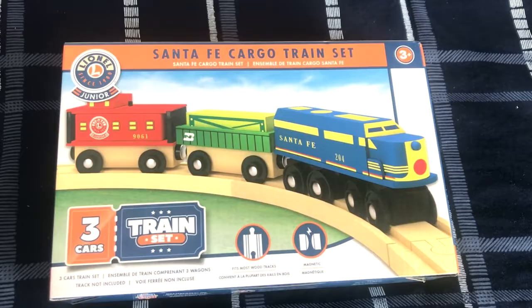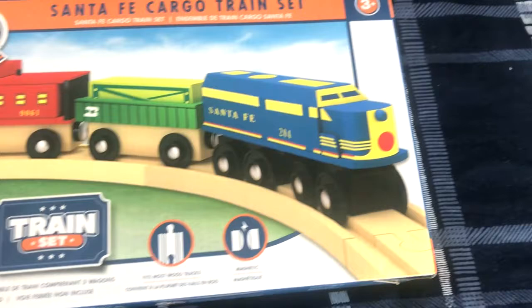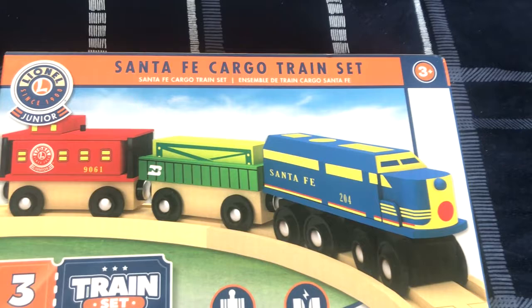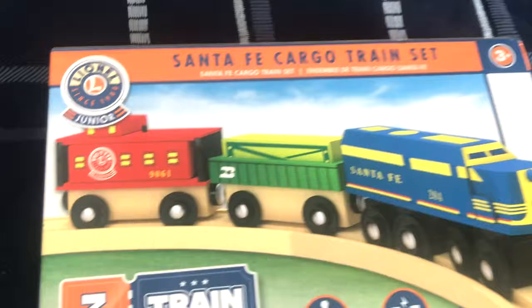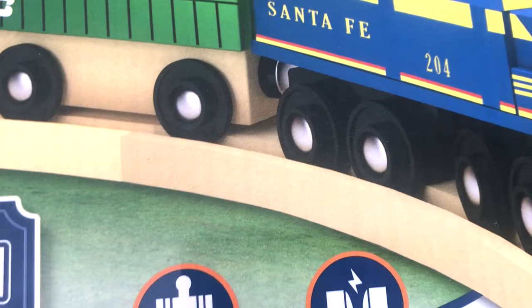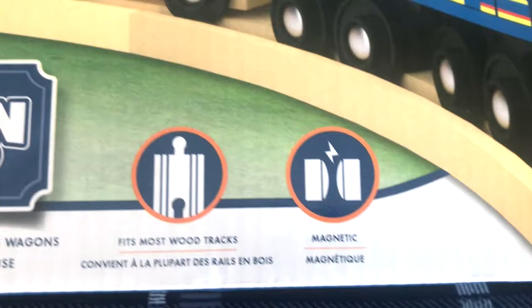But you're probably wondering what this is. Well, the Masterpiece is Lionel Jr. on your Santa Fe cargo train set. It features a highly detailed blue and yellow diesel locomotive, a green Burlington Northern Gondola car with a cargo container on it, and a Lionel Jr. red caboose. This is a very special wooden railway train set. I think it comes with train tracks too, just probably not very many. It's also for ages 3 and up — a three-car train set. And it says that it fits most wood tracks.